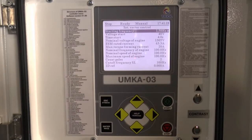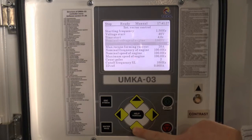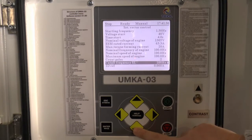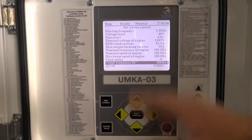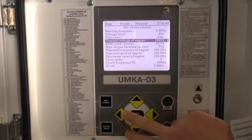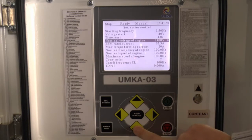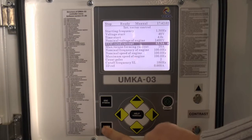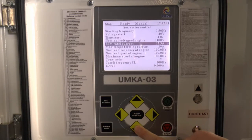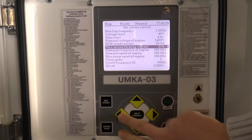Next, go to drive settings, vector control setup menu entry. Here you need to check and enter several parameters: the nominal frequency of the engine and the maximum speed of the engine — all depending on the frequency of your motor. In our case it's 100 Hz. You also need to enter the nominal voltage of the engine, which you can find on the label of your motor. In our case it's 1400 volts. Save. The next stage is ESM rated current, also found on the label of the motor. In our case it's about 20 amperes, so I am setting 20 amperes. And maximum torque-forming current — in our case it's 23 amperes.